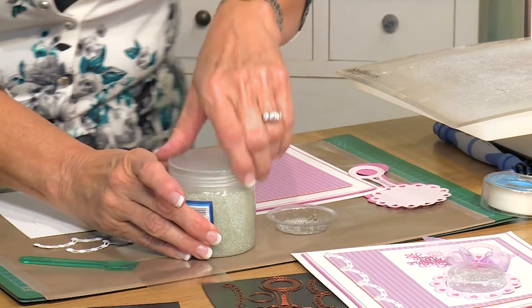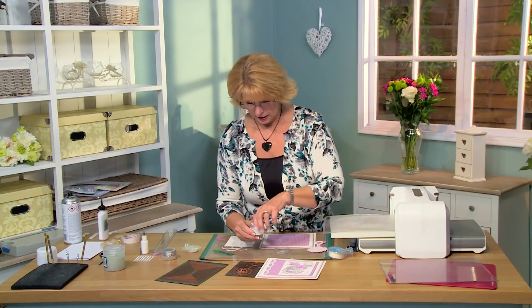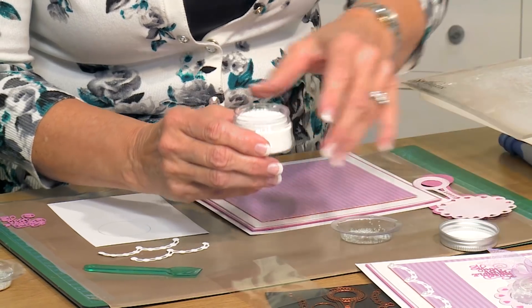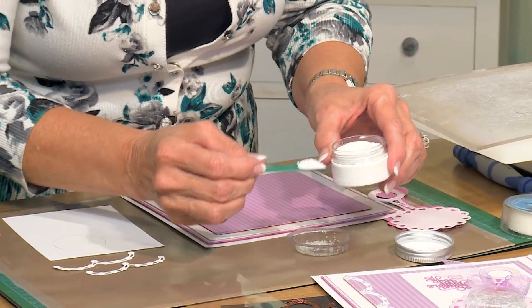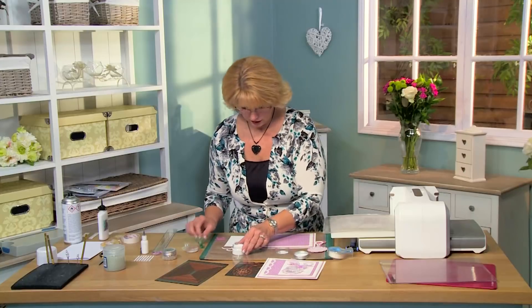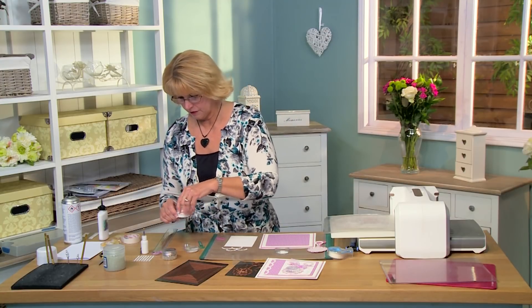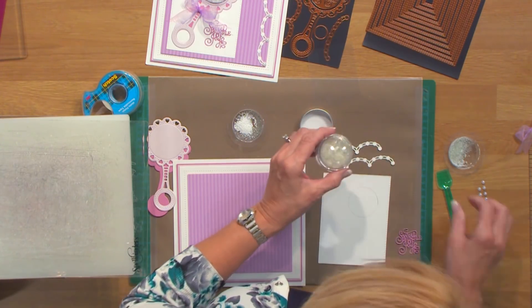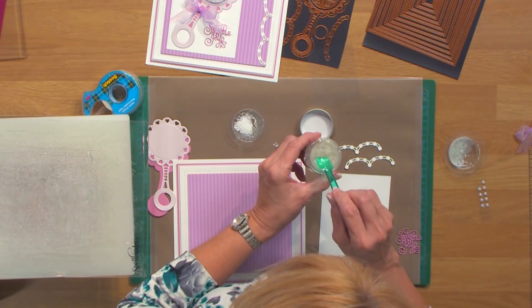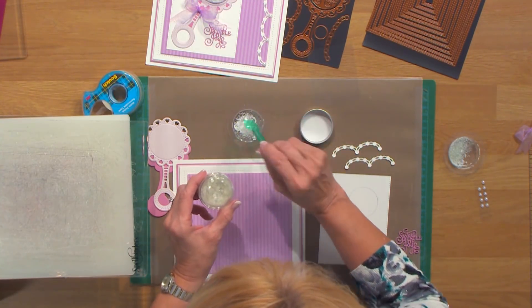I'm going to use some of our Snow White microbeads — these come with a little liner on them, which I've already taken off — and just put a little spoon of those in. Don't need much of that either. And just to give it a different look, I've got some of our iced flake. This is really pretty stuff — it's clear but hexagonal shaped, really lovely. I'm just going to put a little spoonful of that in too.